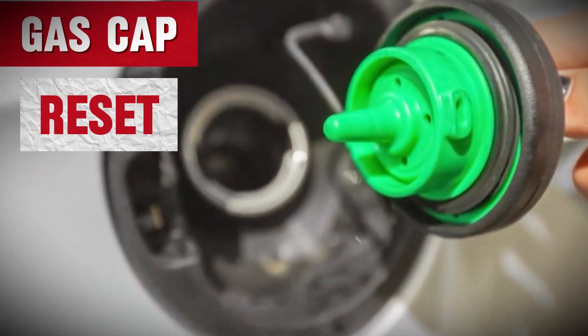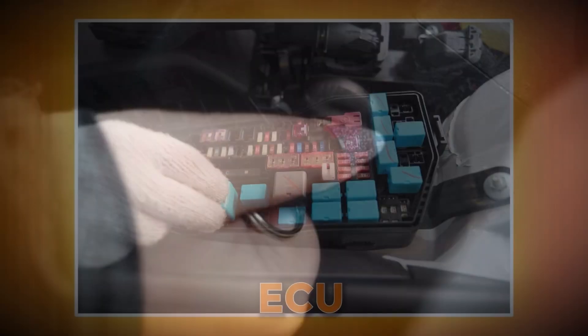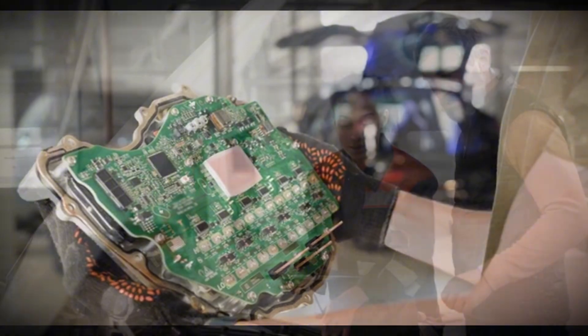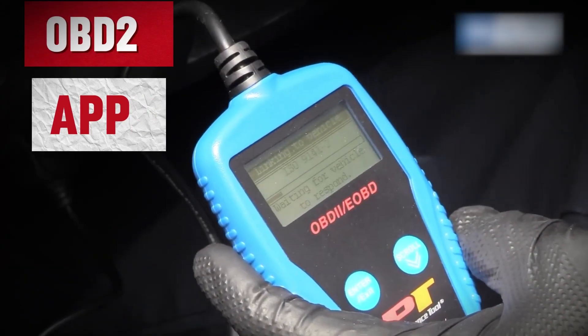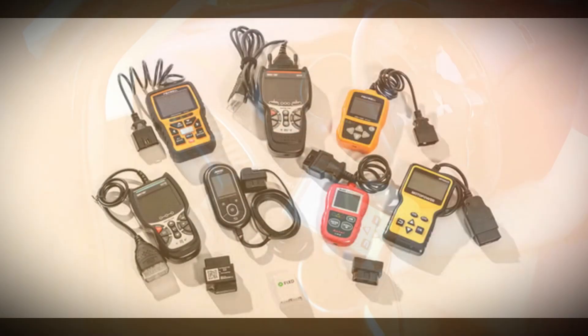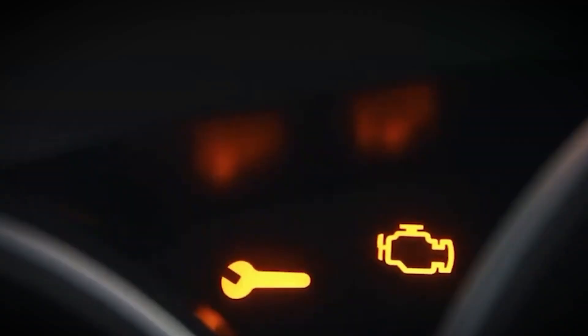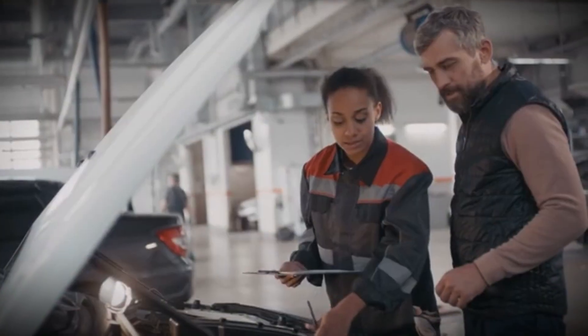Quick recap of all six methods: Gas cap reset — the most common fix. Key cycling — safe, easy, and quick. Fuse removal — resets computer memory. Battery disconnect — clears ECU codes. Terminal bridge — deep system reset. OBD2 Bluetooth app — the modern DIY tool. Each of these methods can help you safely remove that annoying light, and all of them cost zero dollars if you already have basic tools.